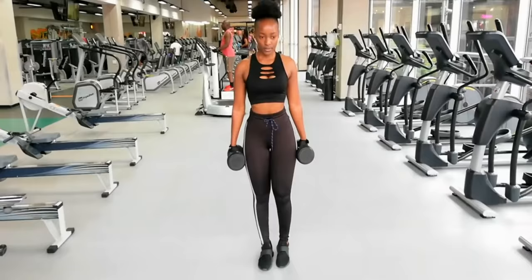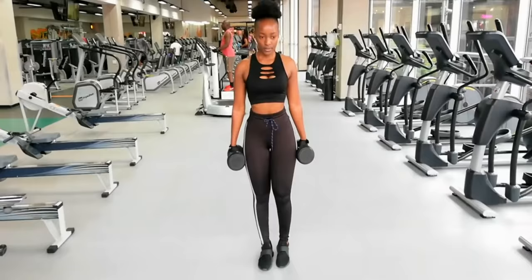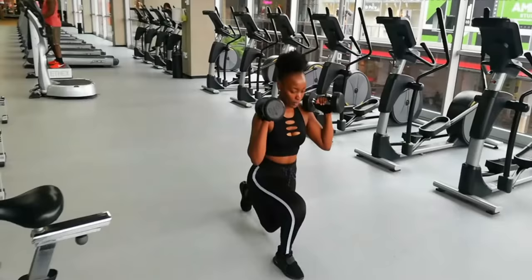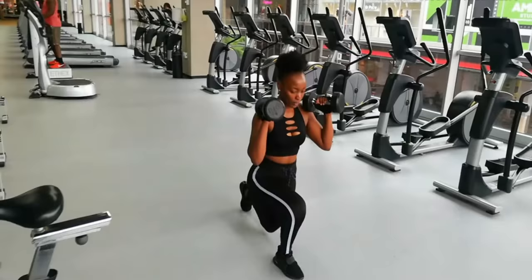Exercise number two is also going to work your lower body and your arms. I'm just gonna do lunges, as you can see, and raising those dumbbells for the biceps. Also here it's ten reps, and you can do three sets of this exercise as well.